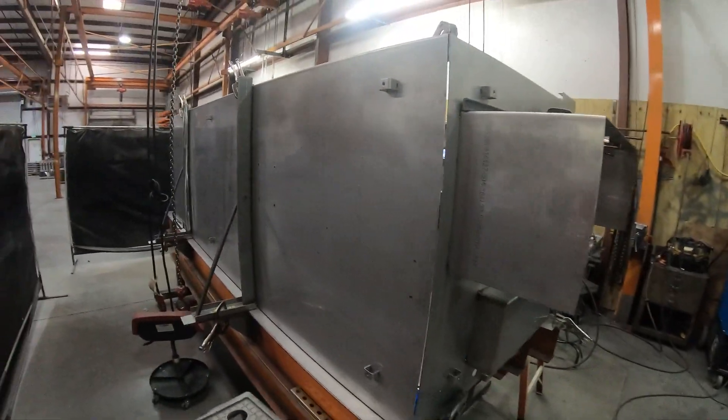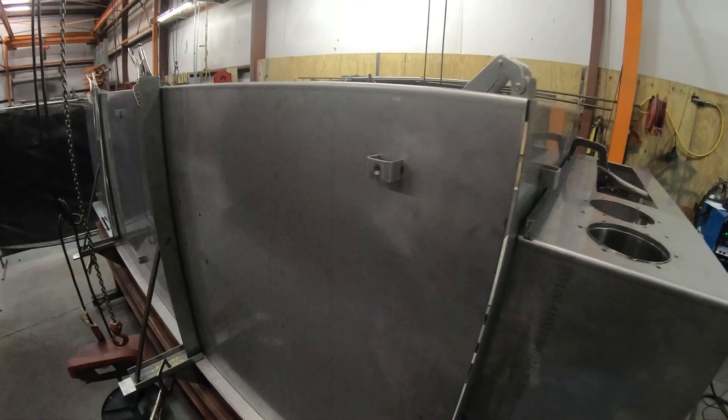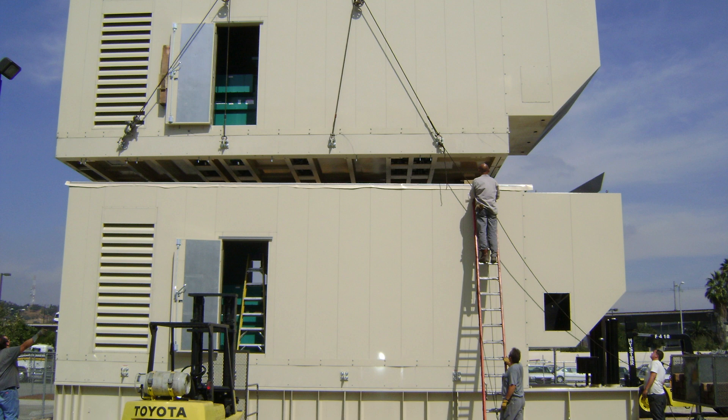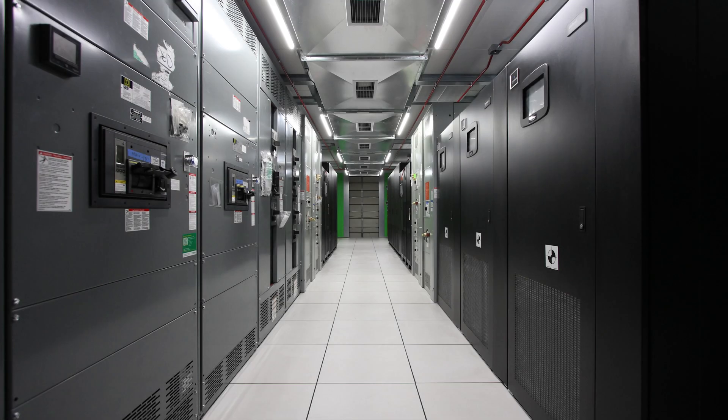Despite this speed of innovation, we are able to provide support for any of our products for decades. From the generators, to the UPS, to the data center itself, E3NV can provide anything you need to get a data center going in 90 days.